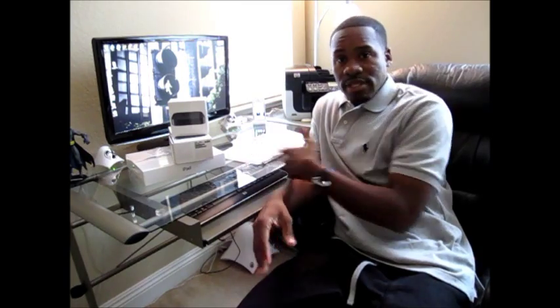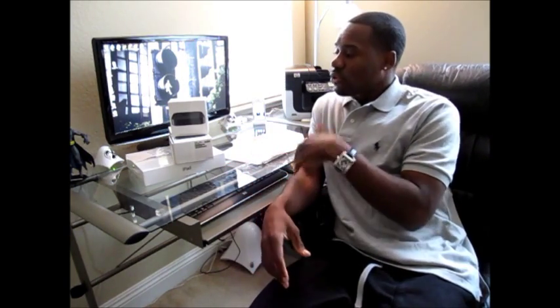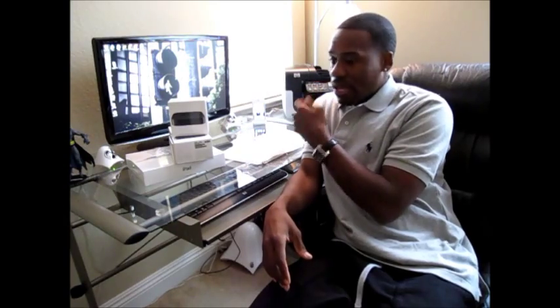Basically whatever is in your iTunes library you can see on your home television. Not to mention, if you own an iPad or iPhone, whatever you're looking at on your iPad or iPhone you can wirelessly send to your television via Apple TV — it's called AirPlay. So I'm going to unbox it, get in real close, and then after that I will AirPlay something and get into the features of Apple TV itself.